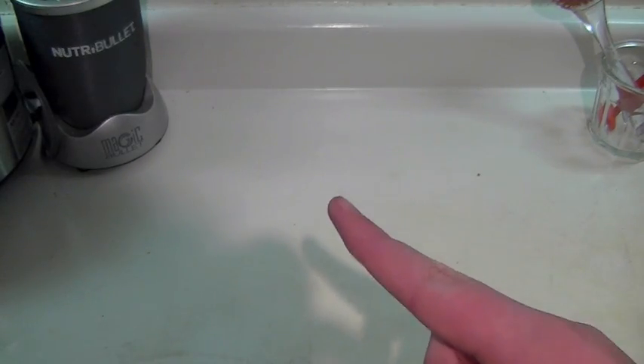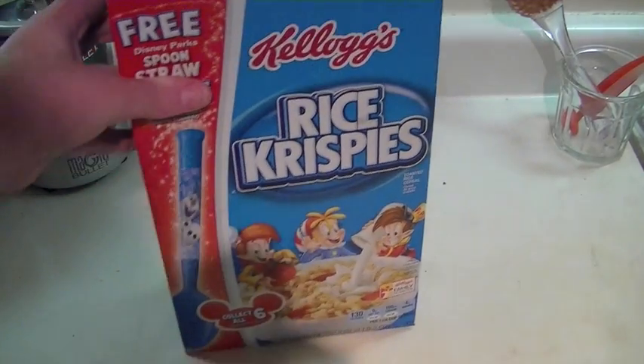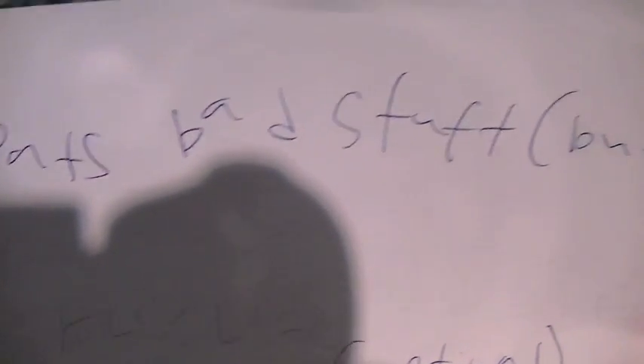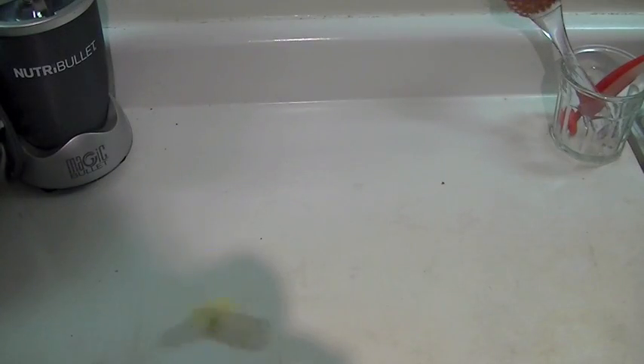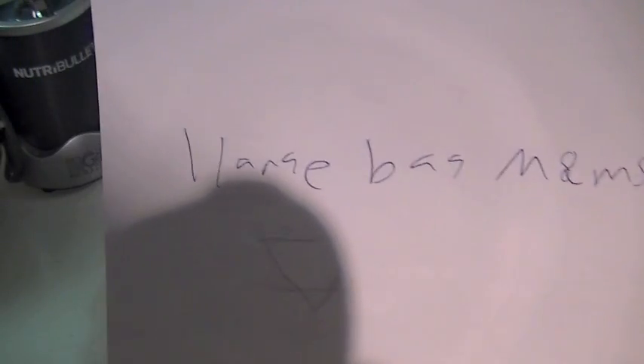Here are the ingredients you will need. You will need one bag of marshmallows, rice krispies — I'll explain how much you need later — one or two pats of butter, and lastly, one large bag of M&M's. These are optional; you don't have to put them in.